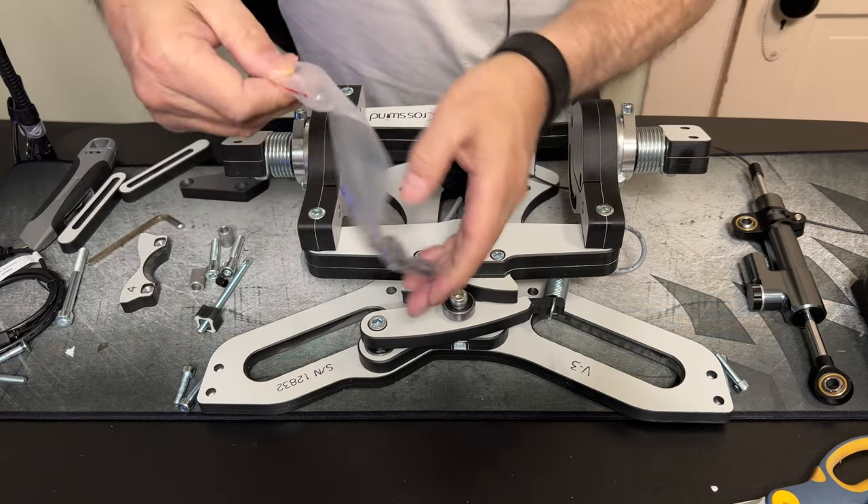These combat pedals are pretty much almost identical to what you'd find inside a fighter aircraft. Wow, what a difference with that damper on — there's nothing at the bottom, it's just smooth as ice. Okay, so that's together.